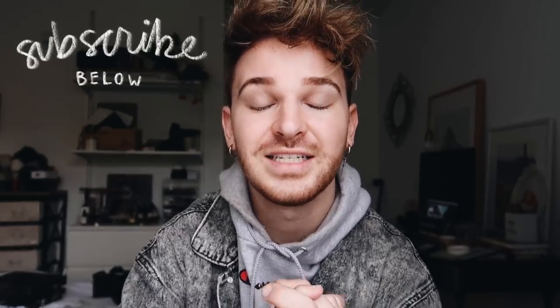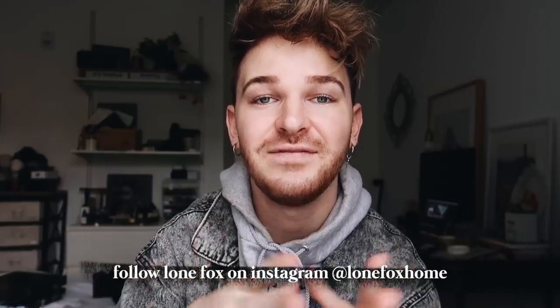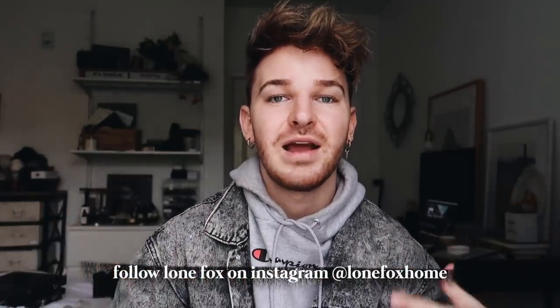That mirror in the background turned out so good — I am so excited for you guys to see that one, and there are also some other really amazing projects in this video that I think you guys are going to love. If you're not already, make sure to subscribe to my channel. I post brand new home decor and DIY content every single week, and if you'd like your daily dose of DIY, you can follow Lone Fox Home on Instagram where I post home decor, behind the scenes, polls, and things like that. Let's just dive in.